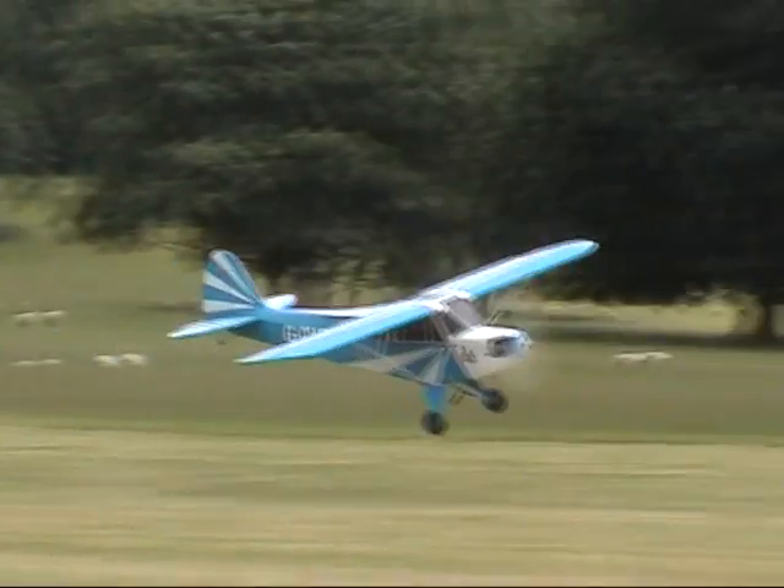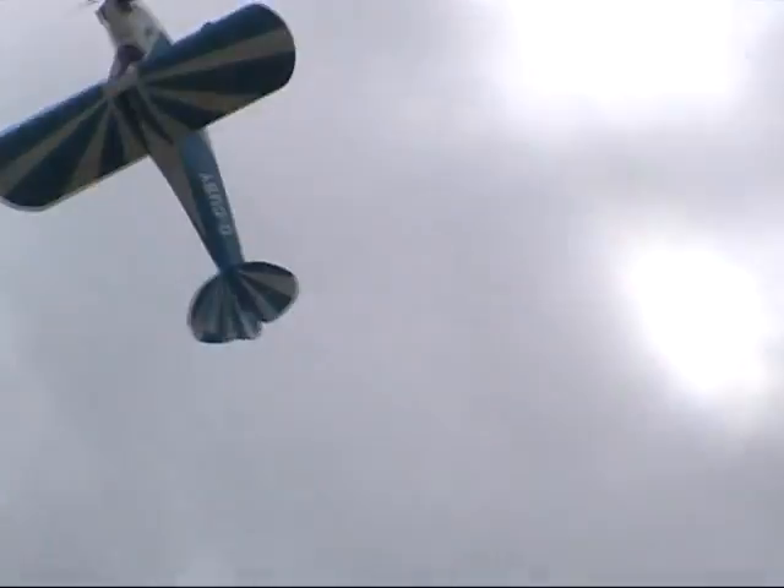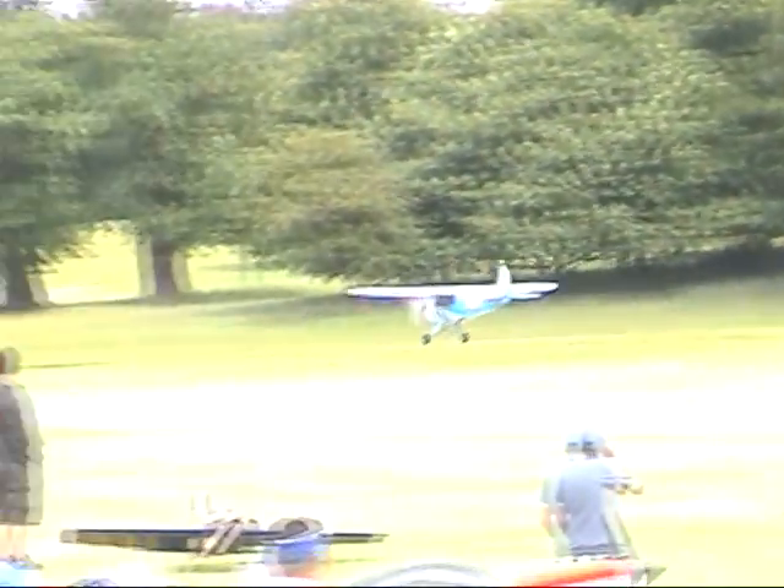Just a slight run along the runway there. Half-scale, there's a plane — yeah, beautiful clipped wing. Cup this here, Piper Cub, up he goes there.